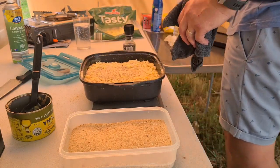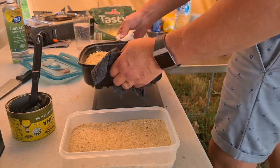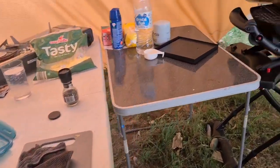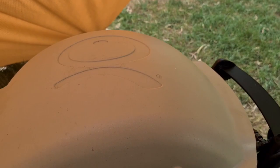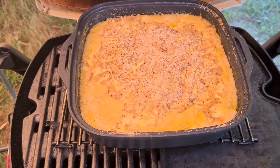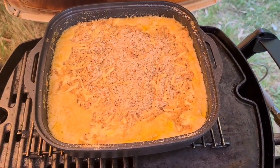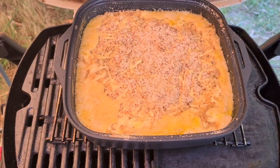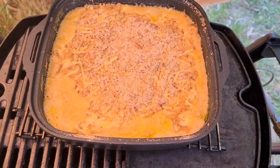That dish is going to go into the oven for about 20 minutes, until that top is nice and golden brown. I've got my Weber on and just popped it in on high heat. The Weber doesn't quite brown the top as much as an oven would, so if you wanted to you could chuck this under the grill to really brown up that topping. But that is my quick and easy tuna pasta bake on the road.